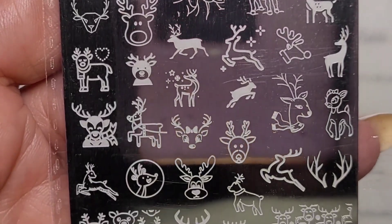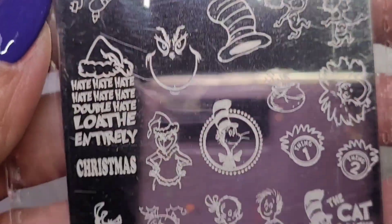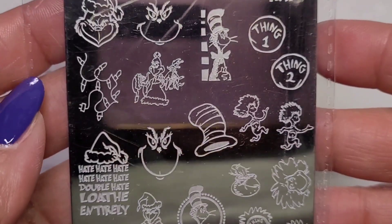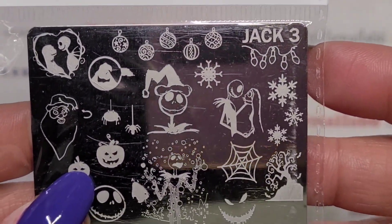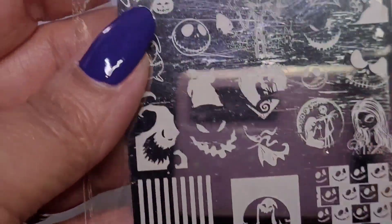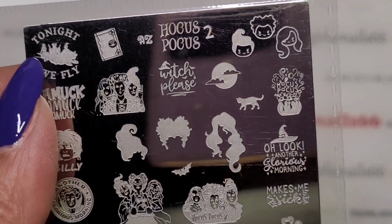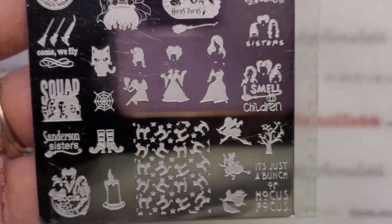This is the reindeer plate and I can't wait for Christmas - aren't they cute? This one is the Grinch, Dr. Seuss, and Cat in the Hat - I like it because you get a variety of images. This one is Jack Three with lots of nice images. And then Hocus Pocus Two - I'm going to have to get the Hocus Pocus one, I love that movie and I don't know how many times I've watched it.